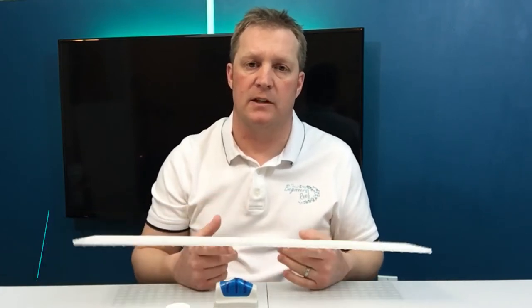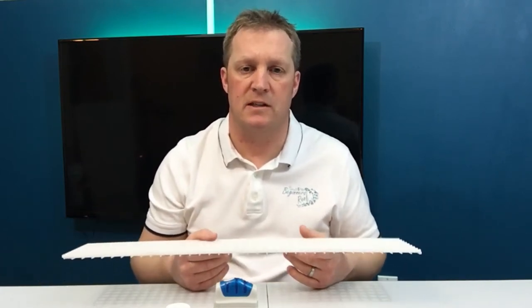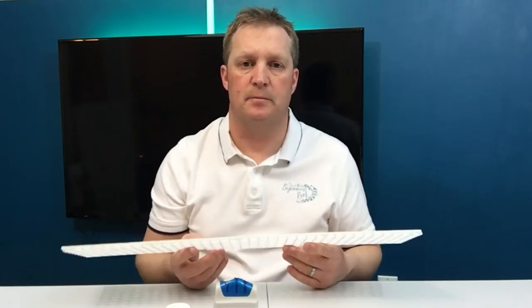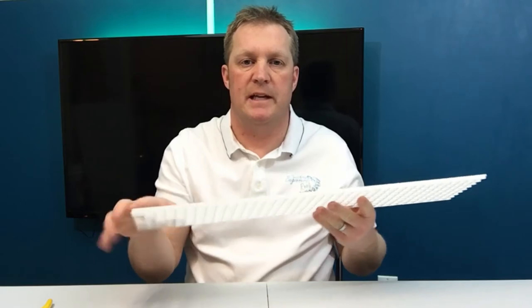If you check out our other videos and how-to's, we've got some really good nifty stuff that you can make with this egg crate, so be sure to check those out. Once you've cut a piece of egg crate off the big sheet, it's now time to trim it down to size.